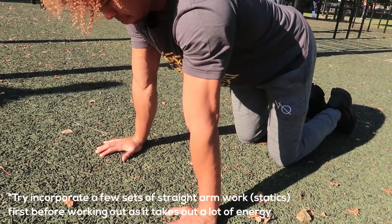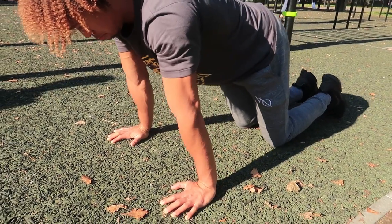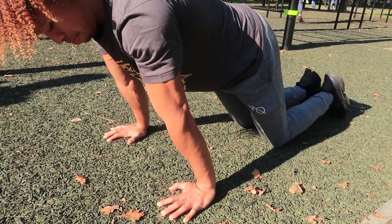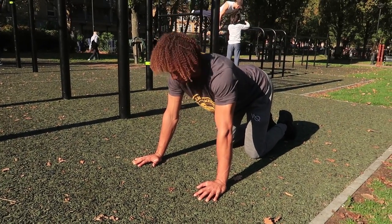The first exercise we're going to do is focus on pointing our elbow pits forwards. We're going to turn our arms out, lean forward, and really focus on pointing those elbows facing forward. This is going to fully lengthen your bicep, and this is where the strength comes from — right in that bicep joint.